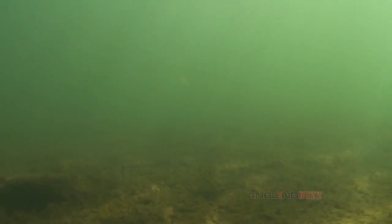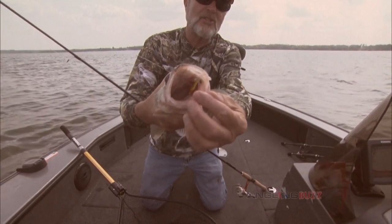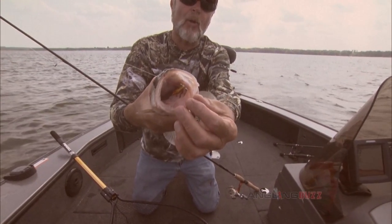It is a triggering method. These fish see that thing jump off the bottom, dart to the side, fall in front of their face — and they go boom, they eat it. Whether you're casting, vertical jigging, or dragging like Mac is doing, it is a triggering bite.